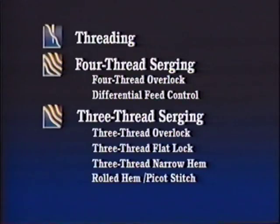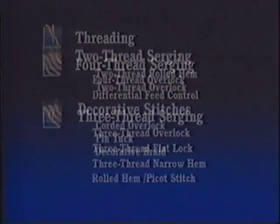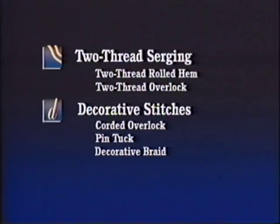Then, three-thread serging, featuring the three-thread overlock, the three-thread flatlock, the three-thread narrow hem, and the rolled hem picot stitch. And two-thread serging, featuring the two-thread rolled hem and the two-thread overlock. And finally, decorative stitches, featuring the corded overlock, the pin tuck, and the decorative braid.